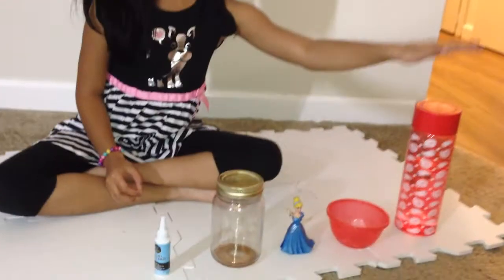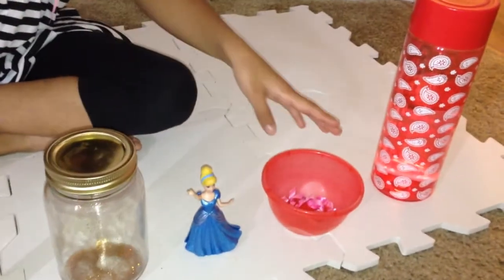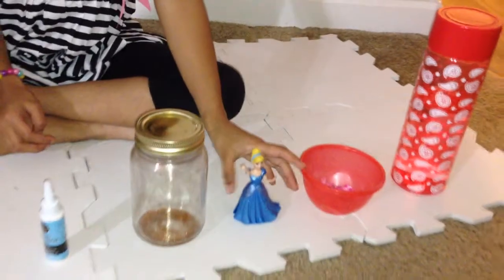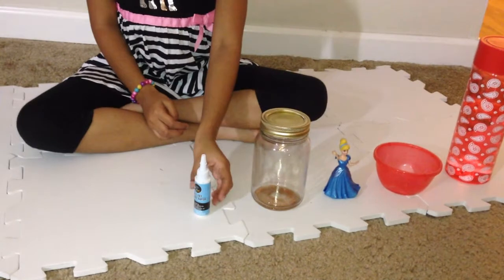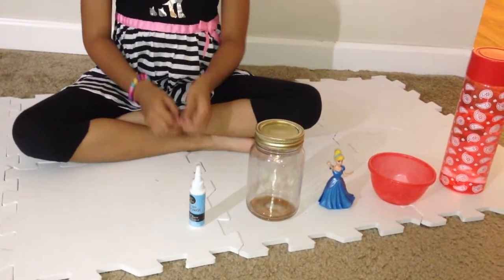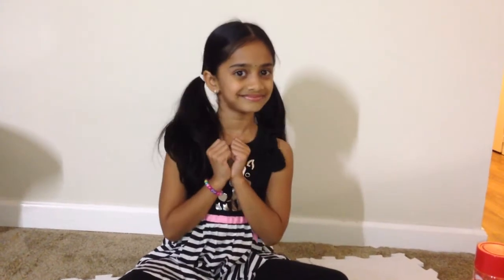Hi everyone, welcome to the new guest fun time. Today I'm going to make a snow globe for my winter activity. Let's get started. All the items you need are lots of water, glitter, streamers, a character so you can put in the jar, and some glue so you can stick the character in.